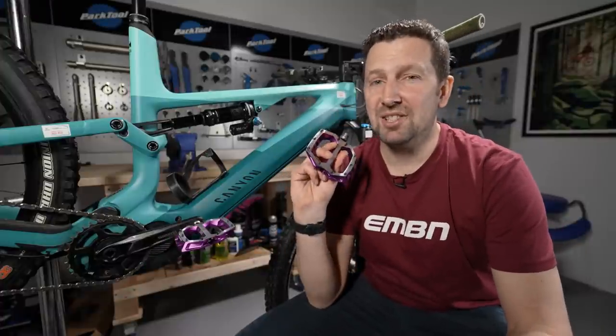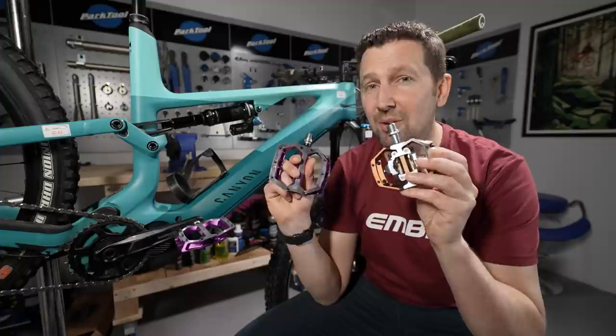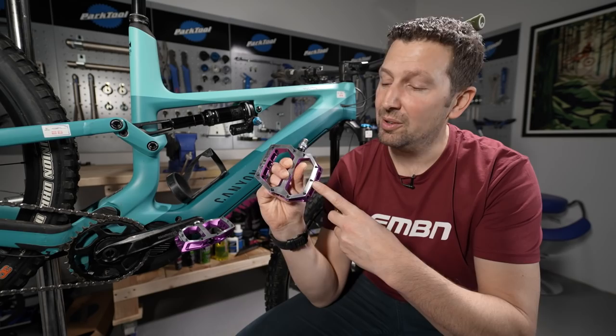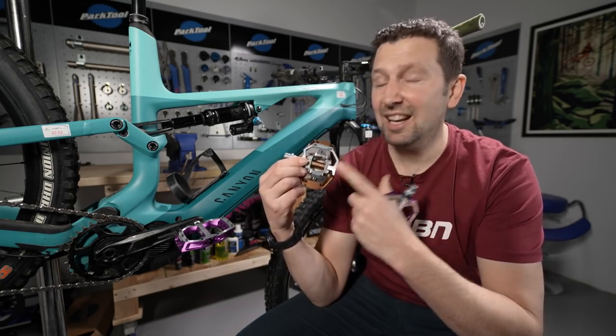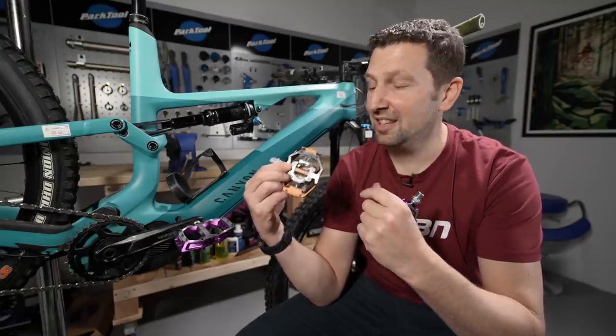The big question: should you be using flat pedals or clip pedals on your e-mountain bike? We see a lot of e-bike riders using flat pedals purely because the motor will make up for any inefficiency. However, if you're into riding more cross-country or a more sedate style of riding, a clip pedal could see you get more range, more power, and more efficiency.